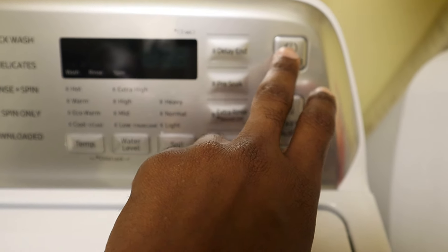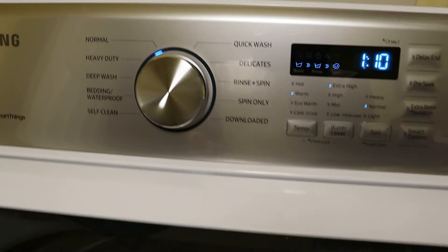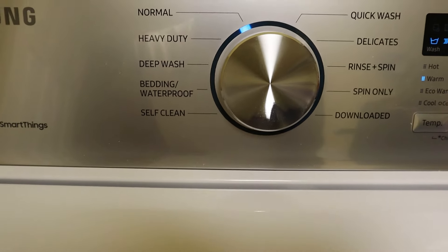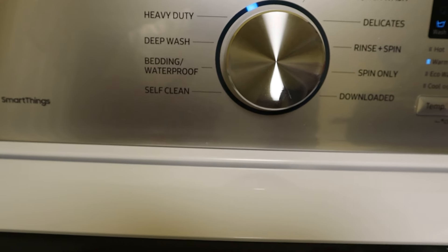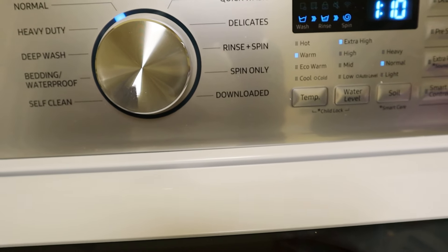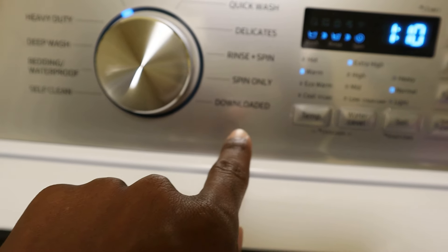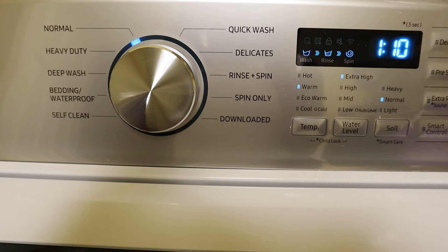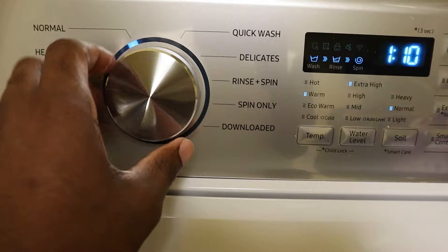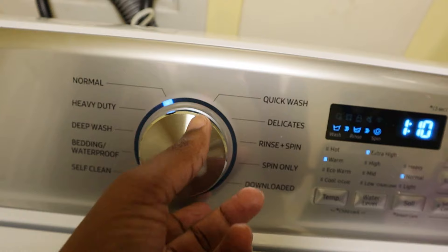Where it says power, so you're going to power this on. What I do like about it is the little sounds and chimes it makes — it's pretty good. So here are your different settings: you have normal, heavy-duty, deep wash, deep conditioning, self-clean — which is self-explanatory, it cleans itself — quick wash, delicates, rinse spin, spin only. There's also a 'Download' setting. I haven't gotten to that yet, so if you guys know, leave a comment below. Anyway, this is the dial, and for this one it's set to normal.